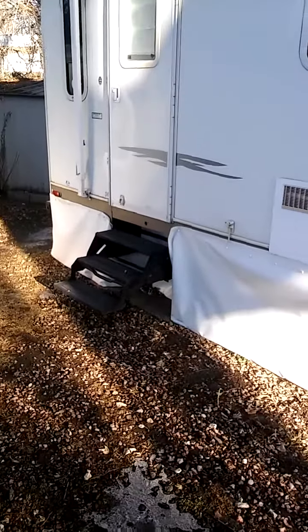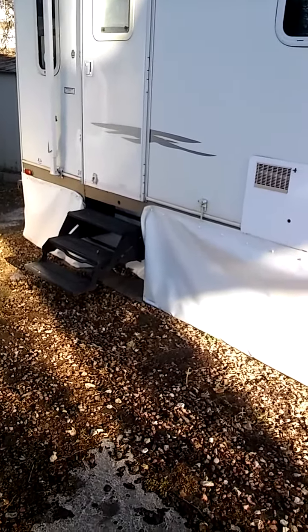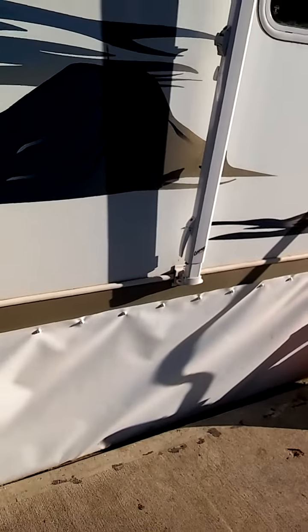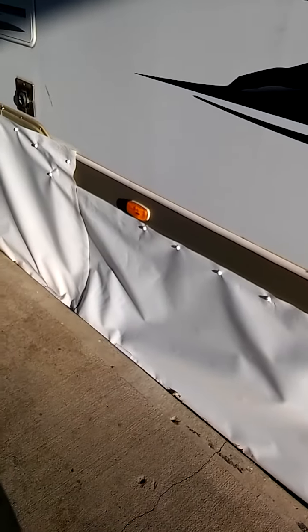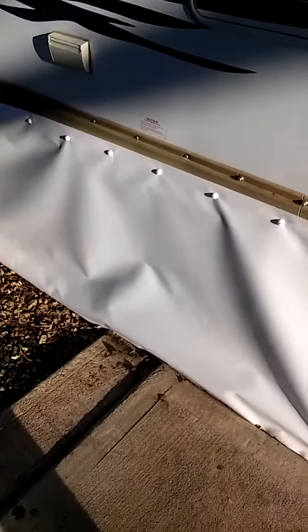This is what my travel trailer is and I did the entire installation myself. It went really well. It came with the snaps and the skirting and I also purchased the clamps because they recommended using them with 3/4 inch PVC tubing to keep leaks from getting underneath.